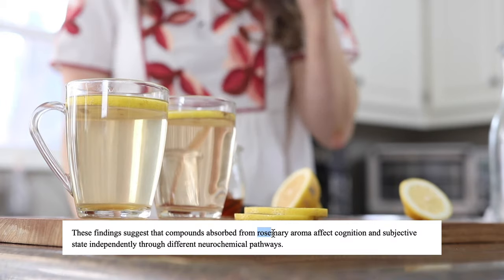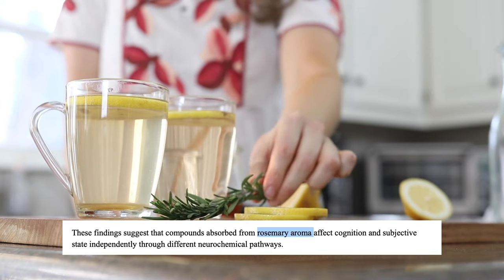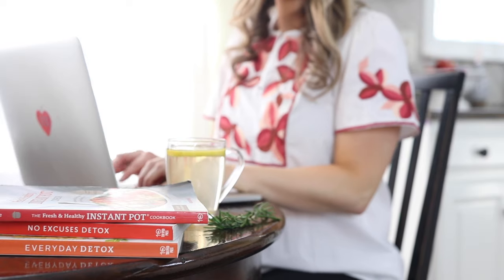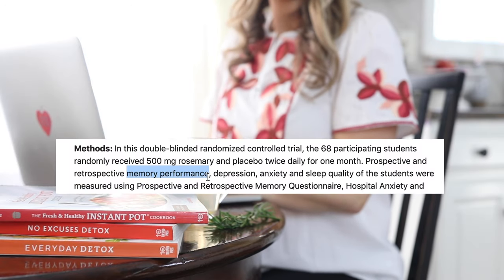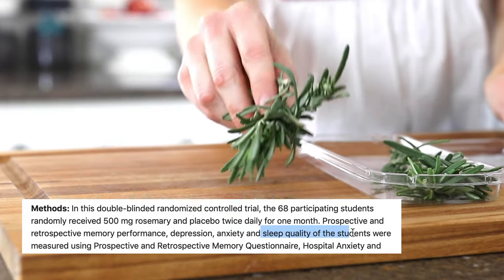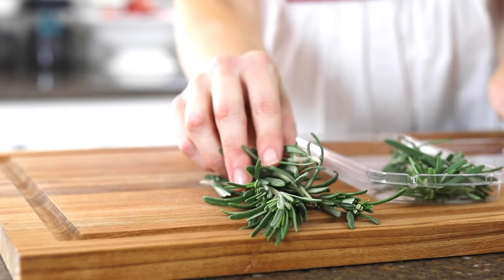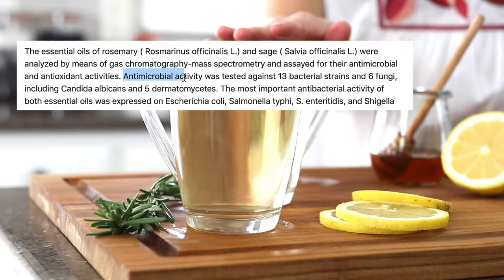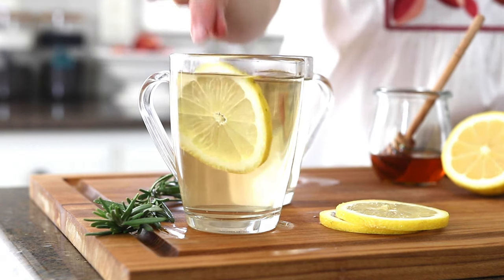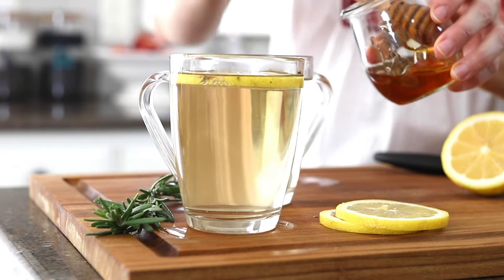Simply smelling rosemary may help to improve your concentration, and in a double-blind randomized control study, rosemary extract was shown to potentially boost memory, reduce anxiety and depression, and improve sleep quality in college students. Rosemary also contains antimicrobial properties which may help to fight infections, so this feels like the perfect drink when the weather cools down.